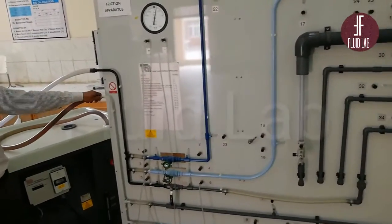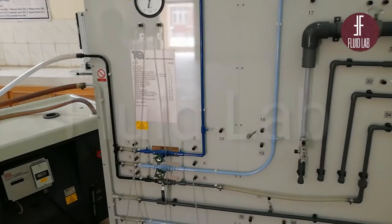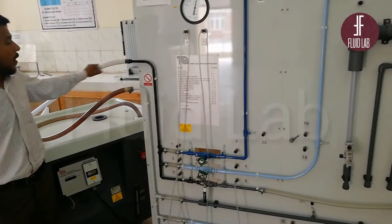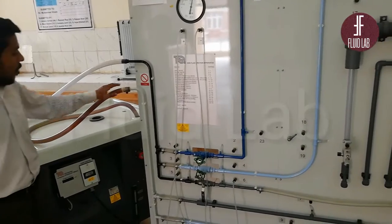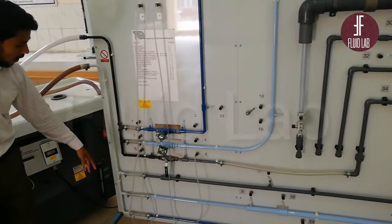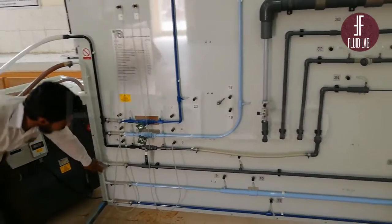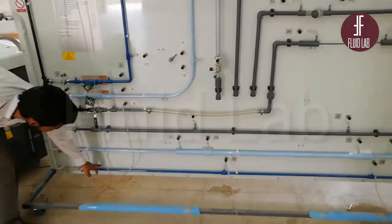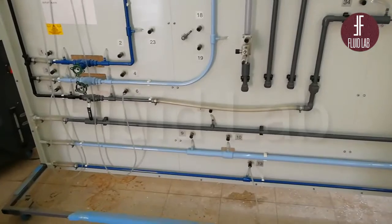This is our inlet pipe, and we have to attach it to the hydraulic bench. This is the outlet pipe. You can see that there are three circuits — the inlet pipe is divided into three circuits. This is a grey circuit, and there are two white circuits.